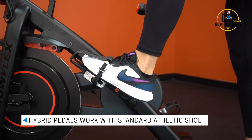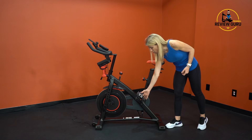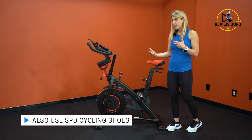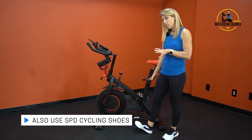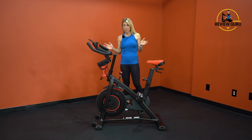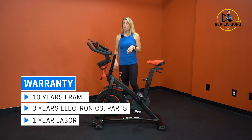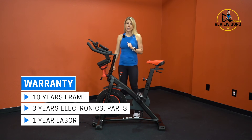The hybrid pedals work with either a standard athletic shoe in the flat side with the cage, or an SPD cycling shoe like you'd use for a spin class — they also often work with mountain biking shoes. Bowflex covers this bike with an impressive warranty: 10 years on the frame, 3 years on parts and electronics (including moving parts and the console), and 1 year on labor.